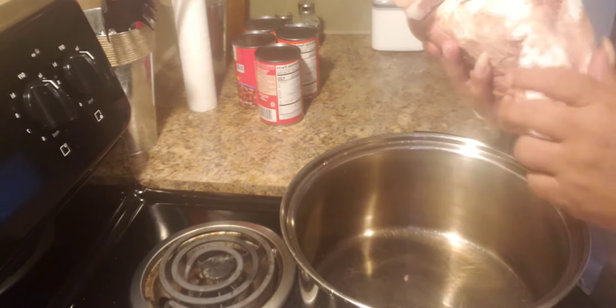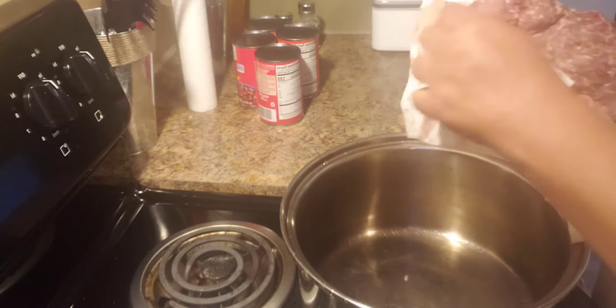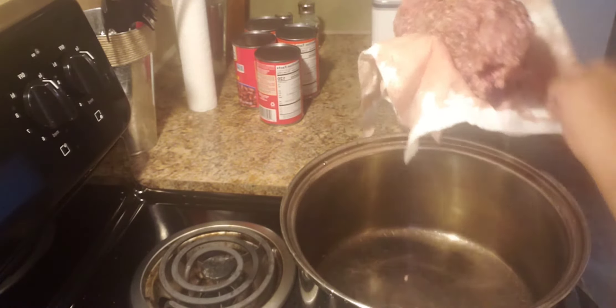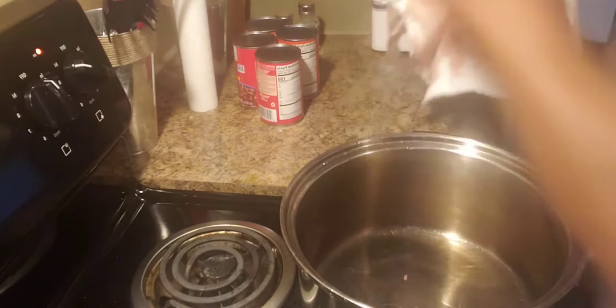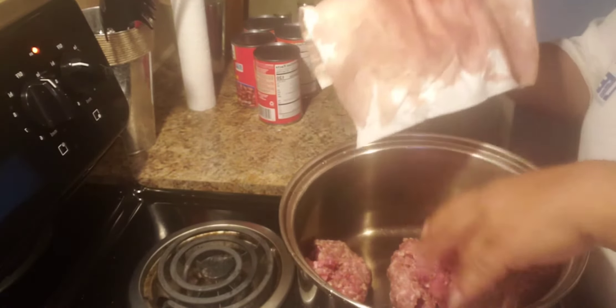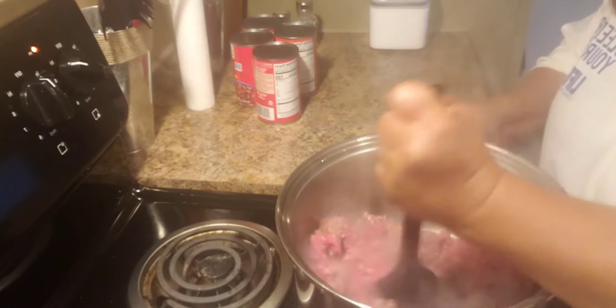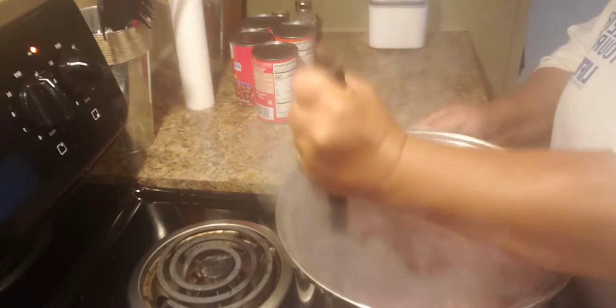First thing we're going to do is start the chili. I always like to wrap my meat in paper towels just to get a little bit of the excess blood off of it. Turn the stove on — should already have that done. Throw my hamburger meat in here and stir this up real good.